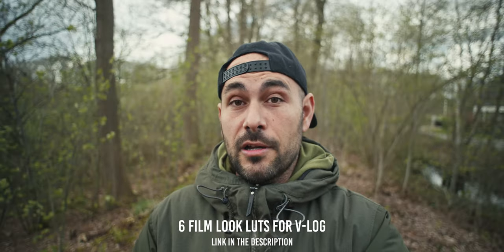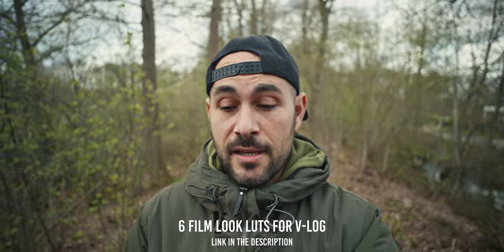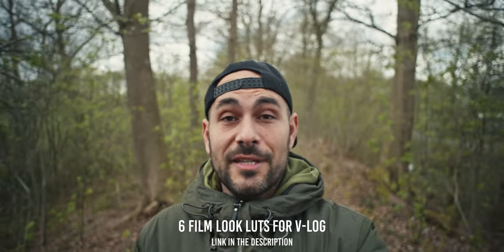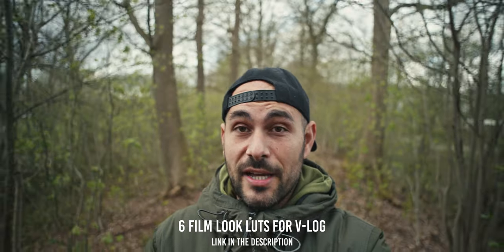It's a bit cloudy, a bit sunny in the Netherlands — you never know what you get when you go out, so good luck in the color grading phase today. By the way, since a few weeks ago I released the LUT pack for the Vlog for the Lumix S cameras, so if you want to spice up the colors in your videos, have a look in the description — there is a link where you can check the samples.